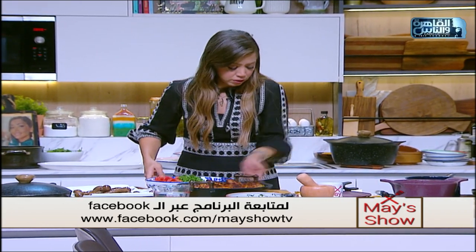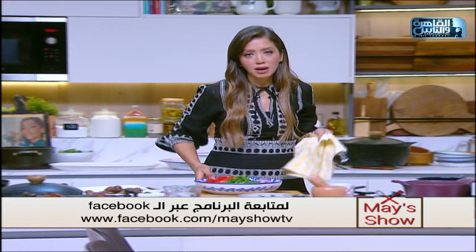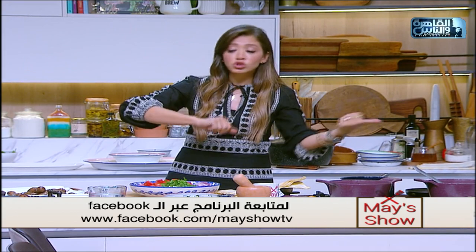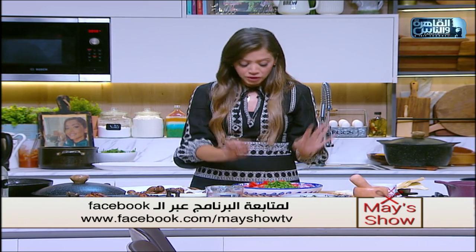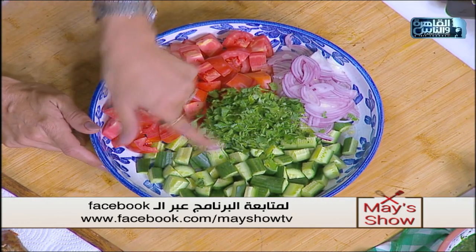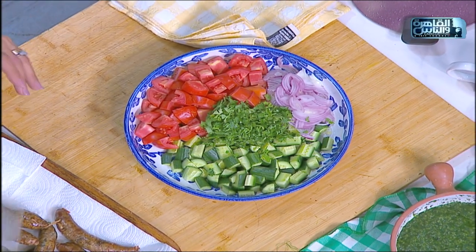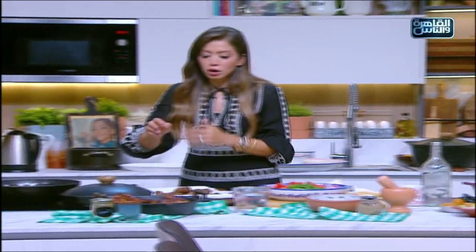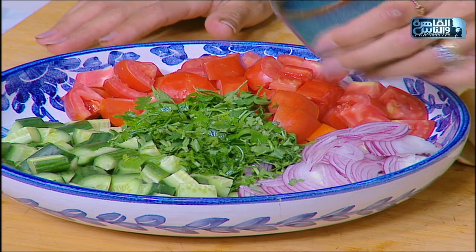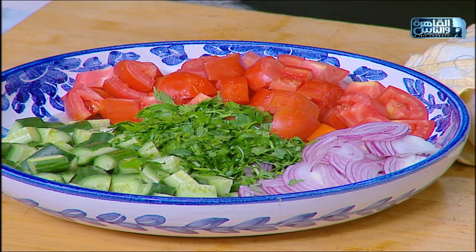تعالوا نعمل السلطة. بالنسبة للسلطة عندنا: طماطم، خيار، بقدونس، وممكن كزبرة، وبصل. هنحط لها خل - ده بيكون ميتها كتيرة شوية، دي بتاع المطاعم. وحنحط لها لمون. إذاً خل ولمون وهنحط لها شوية مياه عشان مرقتها تبقى كتيرة. ومنحط لها ملح وفلفل أسود وكمون.